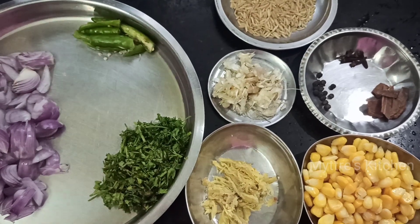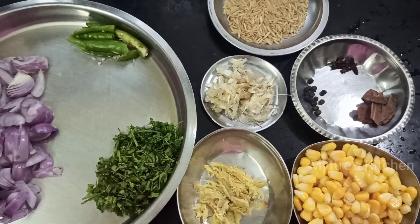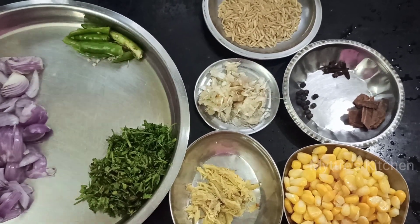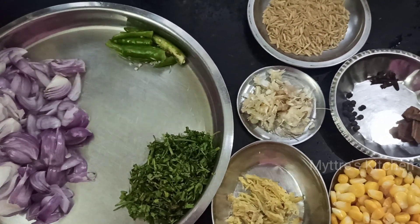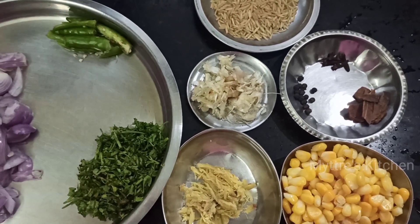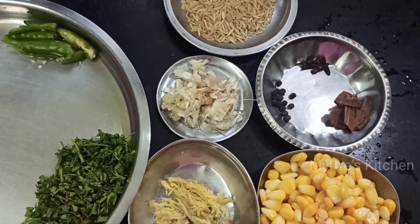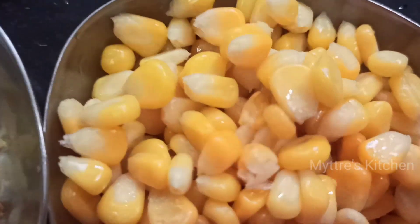Good morning, welcome to Maitri's Kitchen. Today's recipe is a lunch box recipe made with sweet corn - brown rice sweet corn. The ingredients required are sliced onions, sliced green chili, coriander leaves, pounded garlic, pounded ginger, basmati brown rice, and a few spices like cinnamon, cloves, and peppercorns, along with sweet corn.